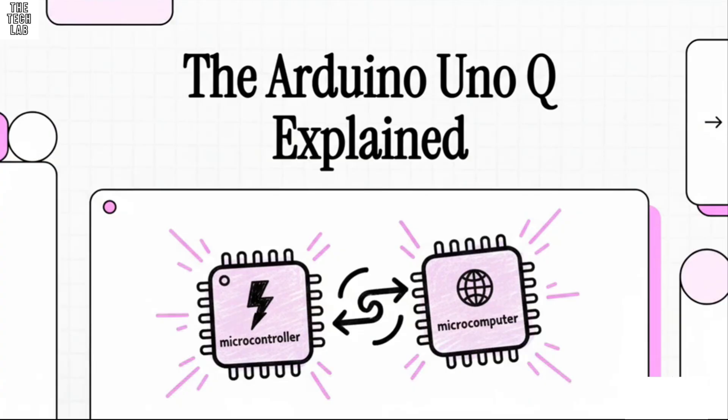Let's talk about the brand new Arduino Uno Q. This is not just another board they're adding to the family. This thing is a huge leap forward. It's basically a microcontroller and a microcomputer smashed together into one package. So what does that actually mean for us?